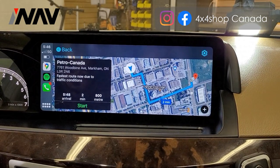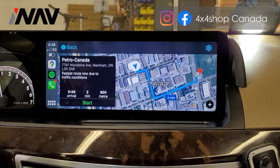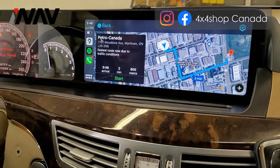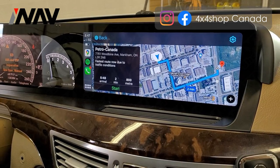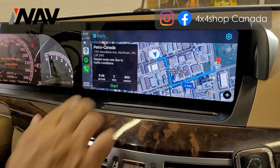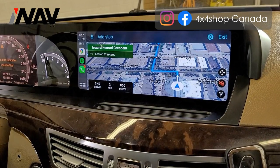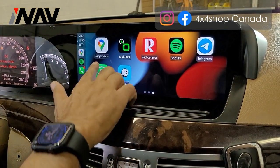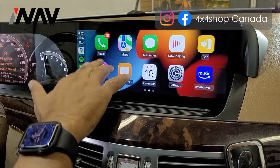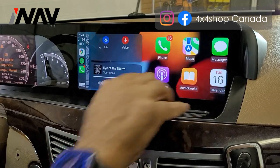Both Apple CarPlay and Android Auto run on our Android 11 system. It supports both wired and wireless — so you can do wired Apple CarPlay, wired Android Auto, wireless Apple CarPlay, and wireless Android Auto. You can also play songs or use any other apps that Apple allows.